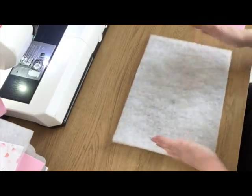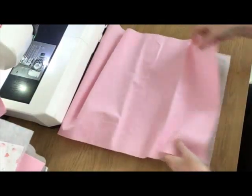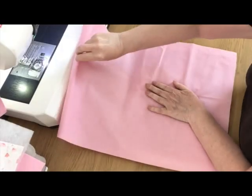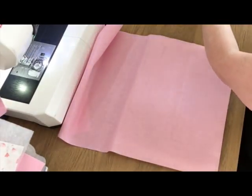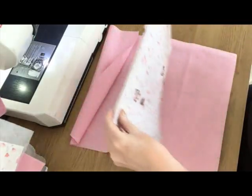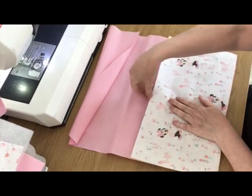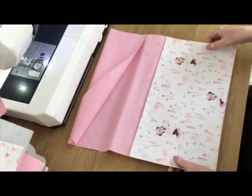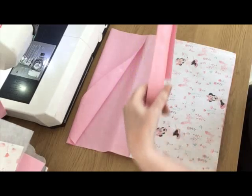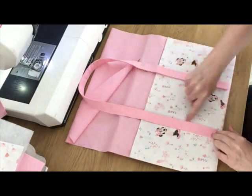I'm bringing in my piece of batting which is 13 and a half inches wide, my outer fabric with the right side facing up lined up with the bottom of the batting and centred because the fabric is an inch wider than the batting. Then I'm bringing in my piece of outer fabric which is going to make my pockets — already folded and pressed in half — and I'm going to line the bottom edge up again. The fold is at the top, so at the moment all your raw edges are lining up at the bottom. Then I'm going to bring in one of my handles and position it on the bag, and this is where I'm going to sew the rest of the handle closed.